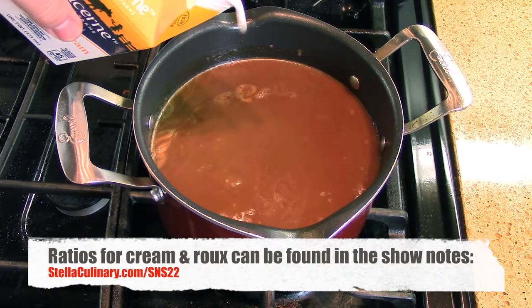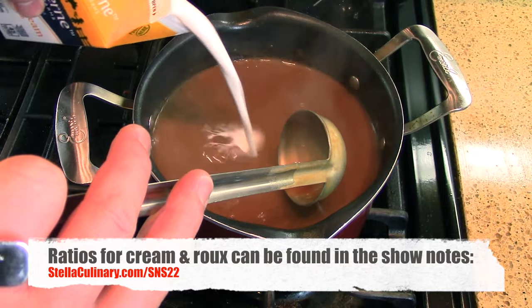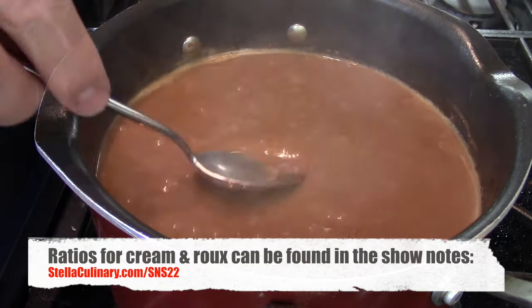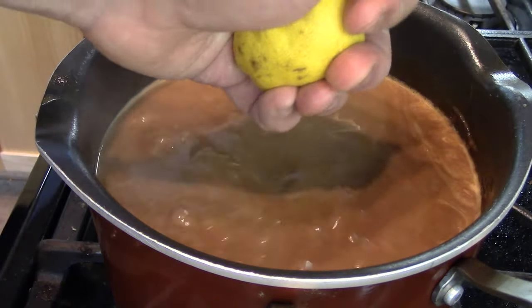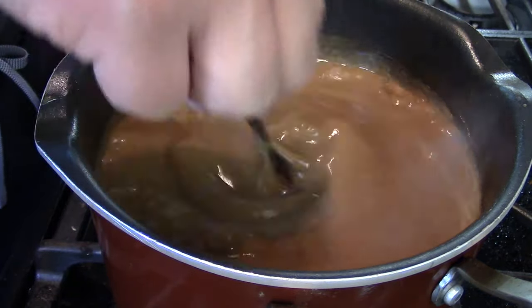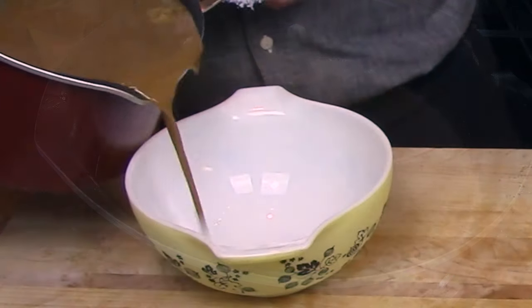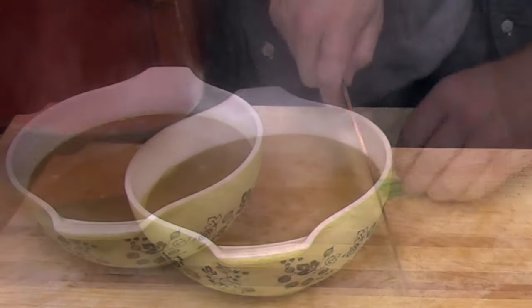Return the strained gravy to the flame, give it a final skim, then add in some heavy cream. The heavy cream adds richness, helps balance the flavors, and aids in final thickening. One final skim, then taste for seasoning. Finish the gravy with a little freshly squeezed lemon juice — the acid helps brighten it up and cut through the heaviness. Add salt if needed, then pour into your serving vessel.